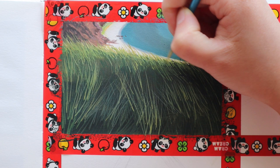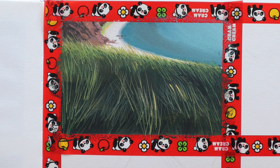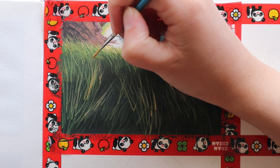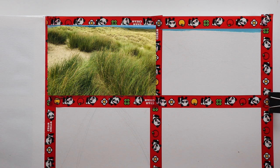Now I'm just adding some highlights towards the tip of the grass and some in the foreground as well. For the highlights I just mix in more white, and I also used a bit of yellow ochre and mixed in a bit more red so that some grass strands are a little bit more yellow, so it's not just all one shade of green.